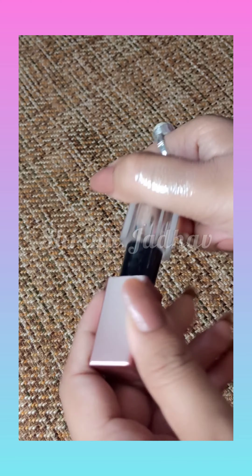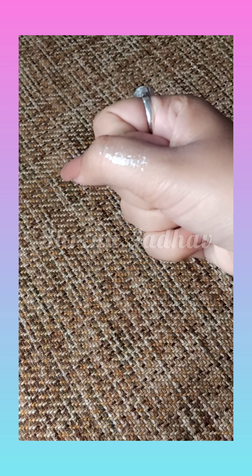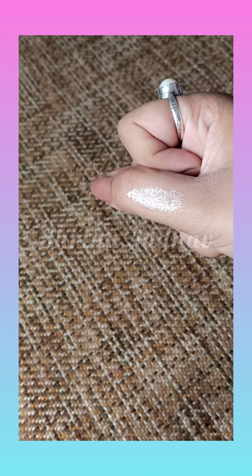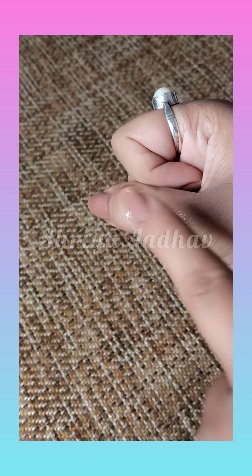This eyeshadow is a very beautiful shade and there are a lot of sheen particles in it. It does not go on too harsh, and after it dries out it does not feel dry — so that is a very good thing.